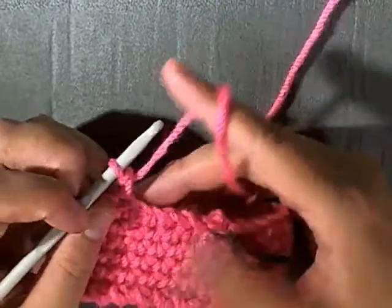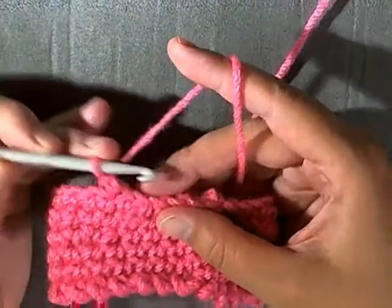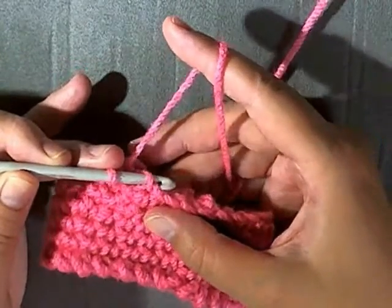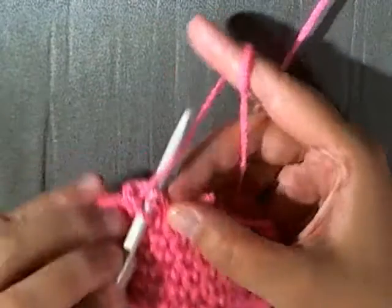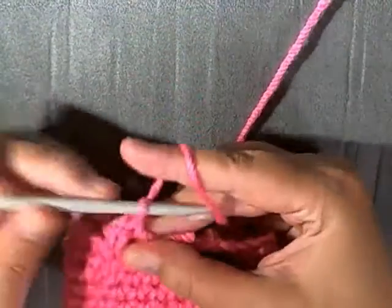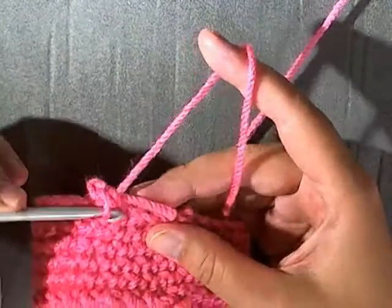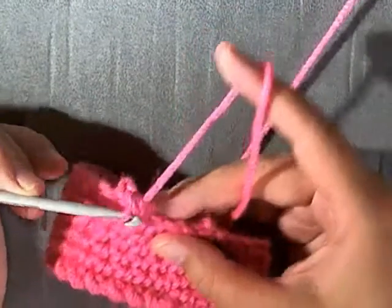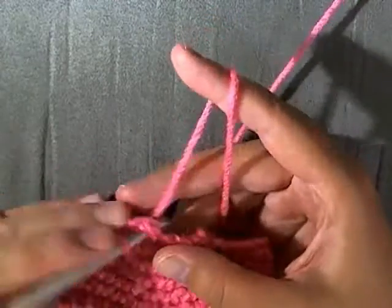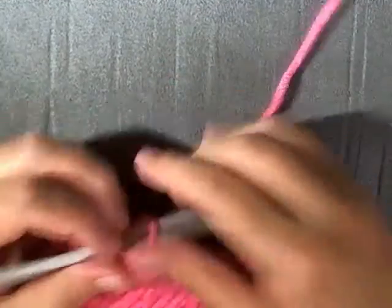Move your tail to the back and again go through only one of the loops on the top. Do a single crochet and work one single crochet going through those top loops only, all the way around. When you get back up to the beginning, I'll show you what to do next.